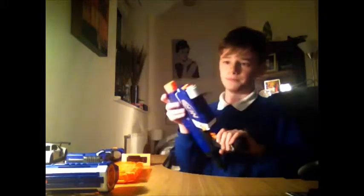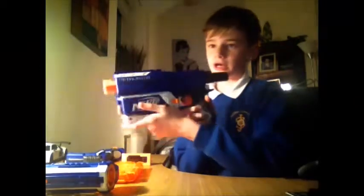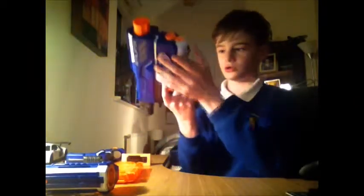Trust me on this - it's better than the Alpha Trooper. So, over to the review of the actual gun. It is a pump action gun and it's the Nerf Elite version, so it has the colour code correction. It's pretty much the Raven but an Elite version, so it fires further. It's a different paint design, different design altogether, and it comes with different attachments - I'd say better attachments.